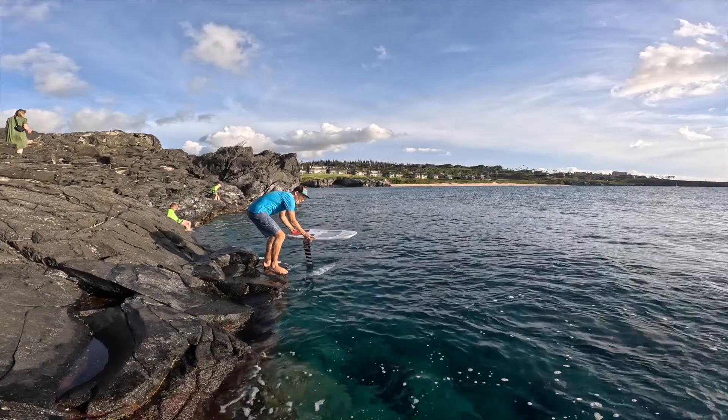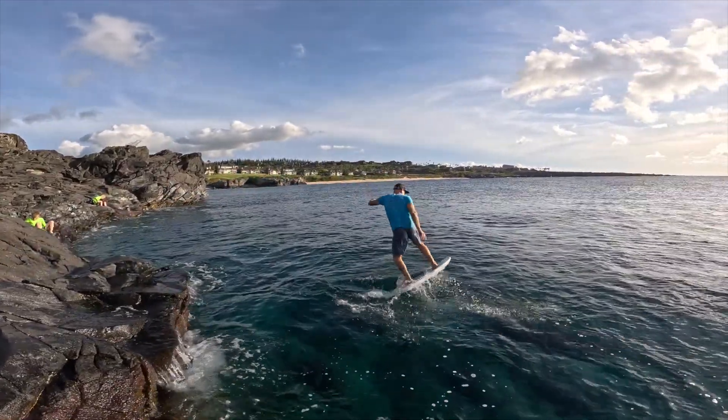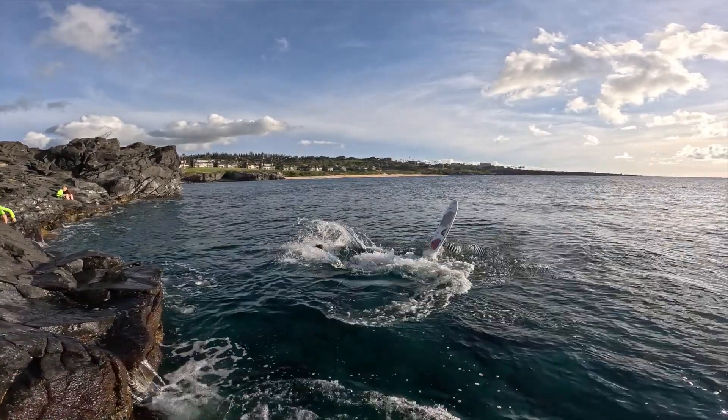Almost got lucky! One thing I definitely learned: I've got to wait for the bump to come up so I don't bury my foil — that's very important. Second: foot placement. Third: once I master those, actually start to pump and get into that rhythm. It's not easy, but I feel like I'm almost there.